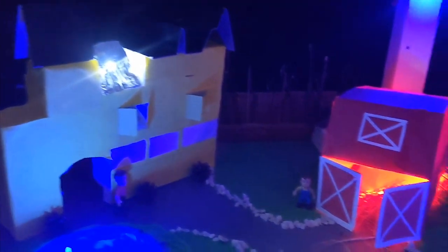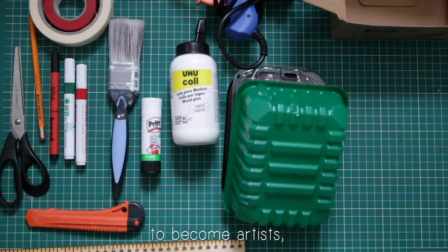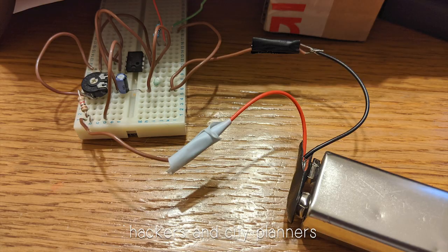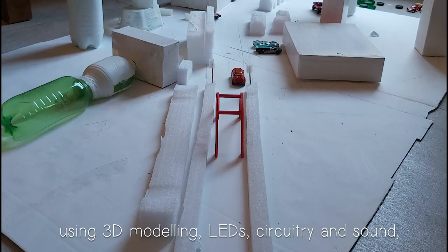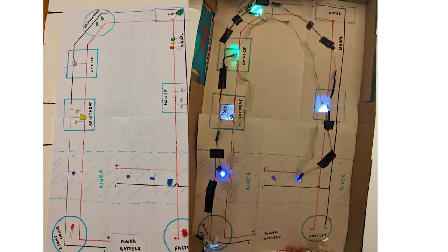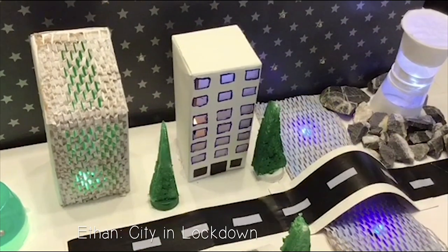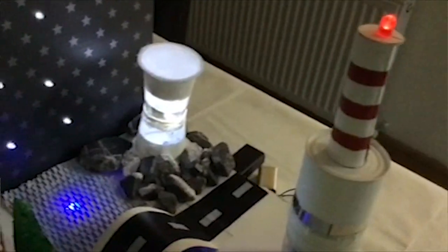Hello! This is my project called City in Lockdown. The best part of working on this project was making the 3D model, especially the factory, with its blinking aviation warning lights.